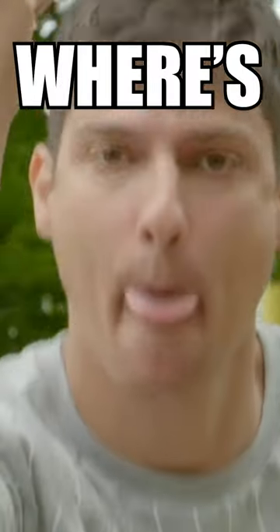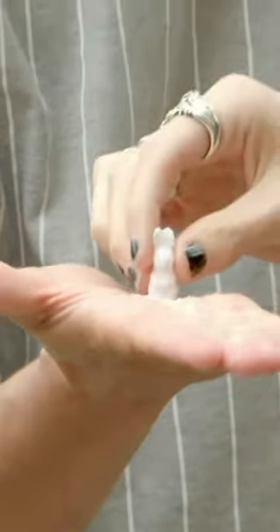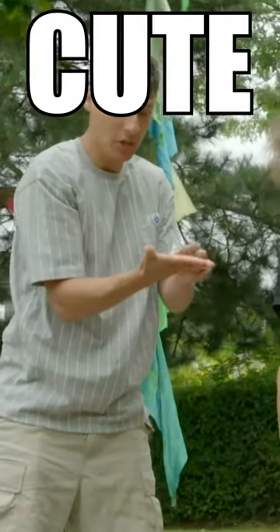You may be wondering, where's the rabbit? There's the rabbit. Oh my gosh. Look at that bad boy. Stop it. It's so cute and small.